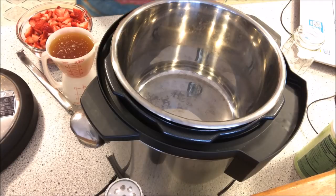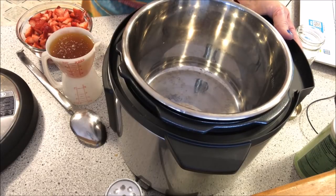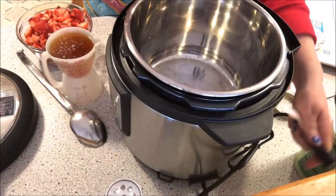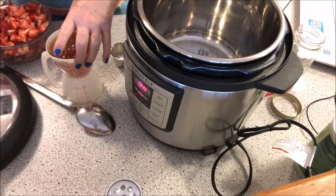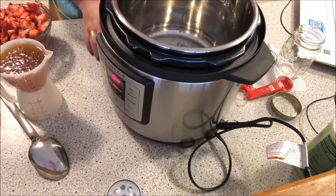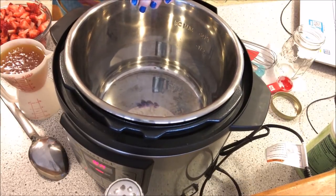You want to turn the Instapot on the saute function. So I just turned it on. I'll just move things around just a little bit so you can see. And we're on saute right there. There's the pot right there.